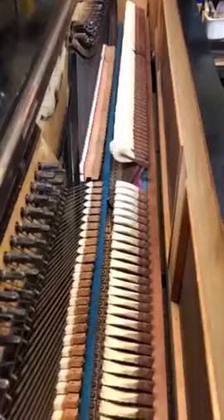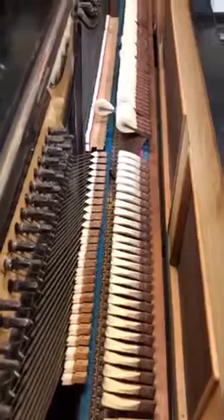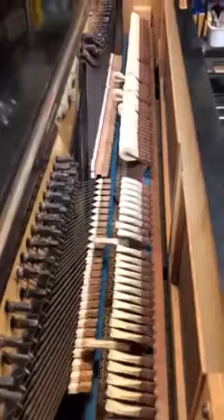Beautiful bass tone for an old piano. Thank you very much.